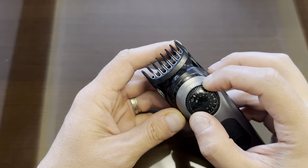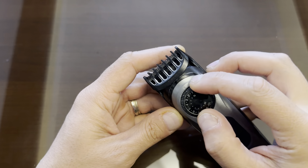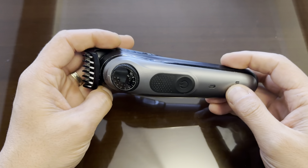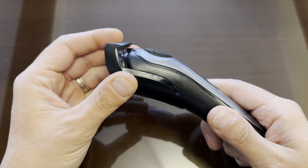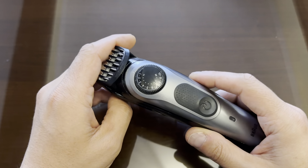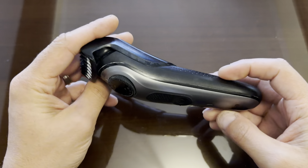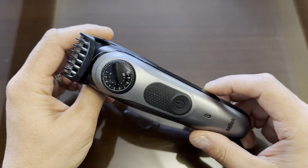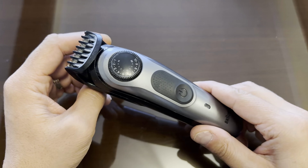The battery holds for many trims, it's very lightweight, and I use it in wet environments every time, so it's 100% waterproof. I love it — I think this was my best choice for a trimmer. Thank you so much.